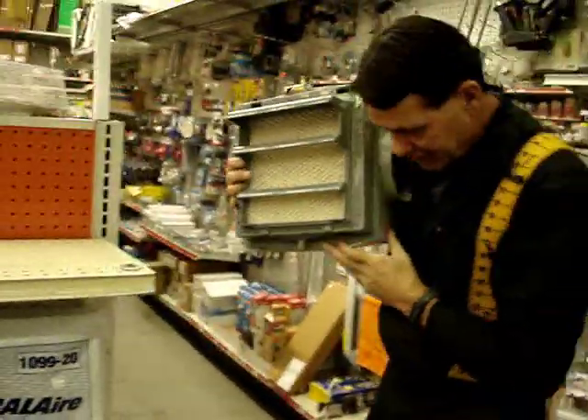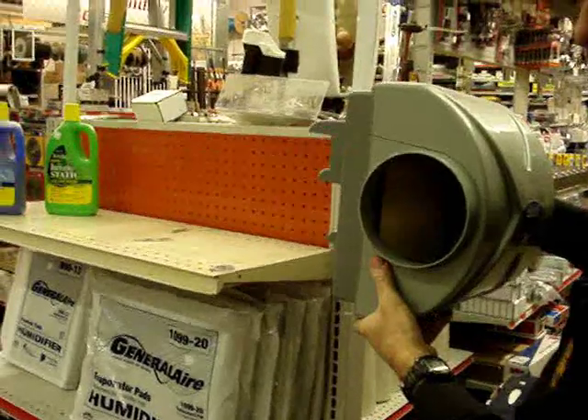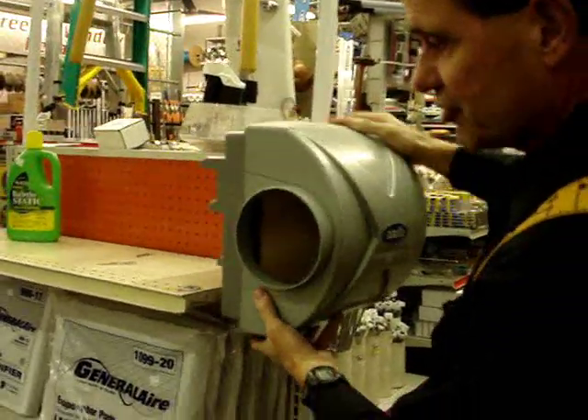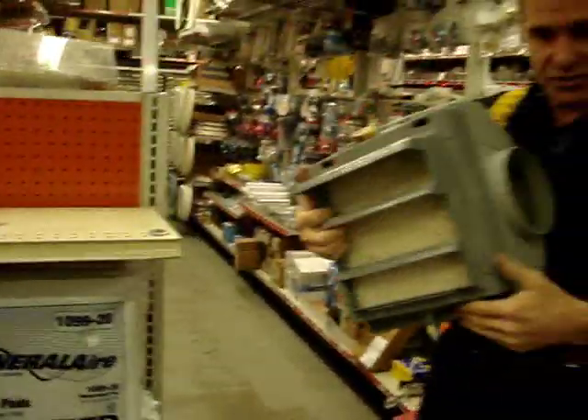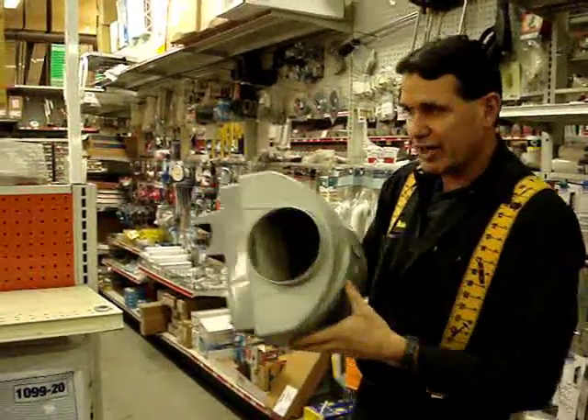They bolt to your furnace identical to the other humidifier. There's a hole cut in the plenum over the furnace — that's the metal square ductwork. It's bolted to it, and the air is going to flow up behind it from the furnace warm. This particular unit has baffles; it helps to pull a little bit more air through the unit to get more air transfer.